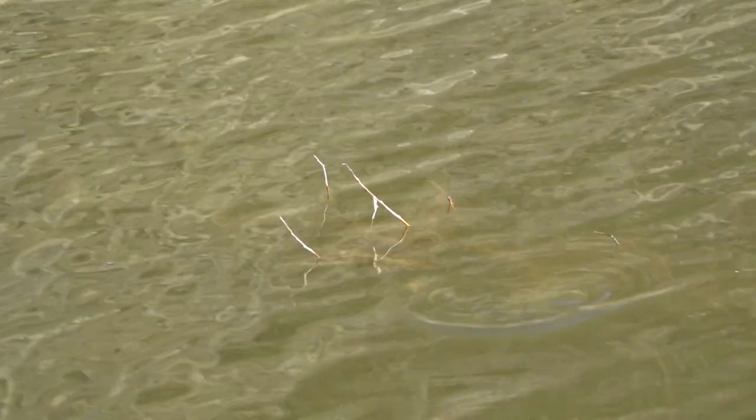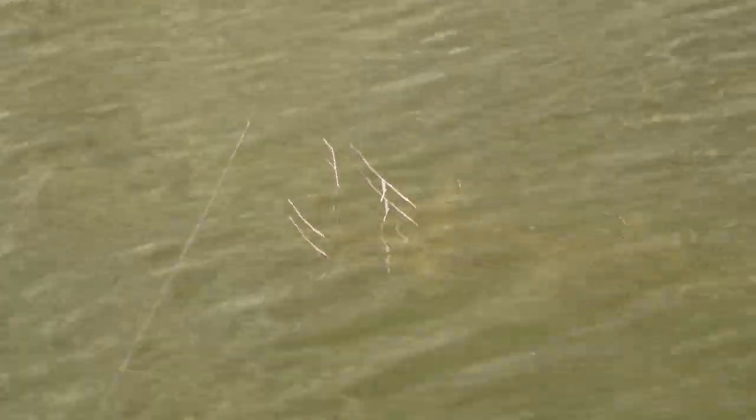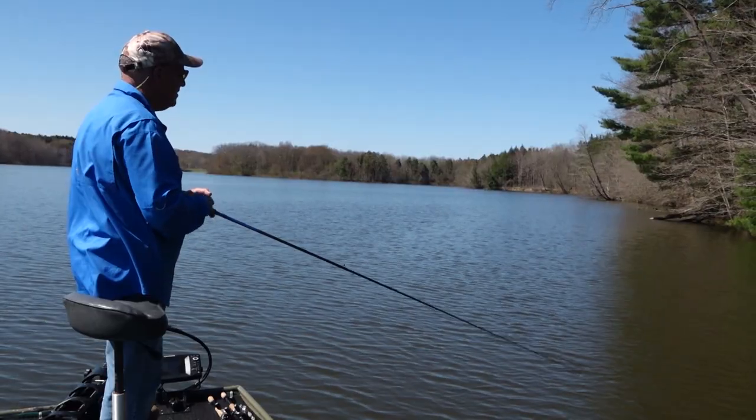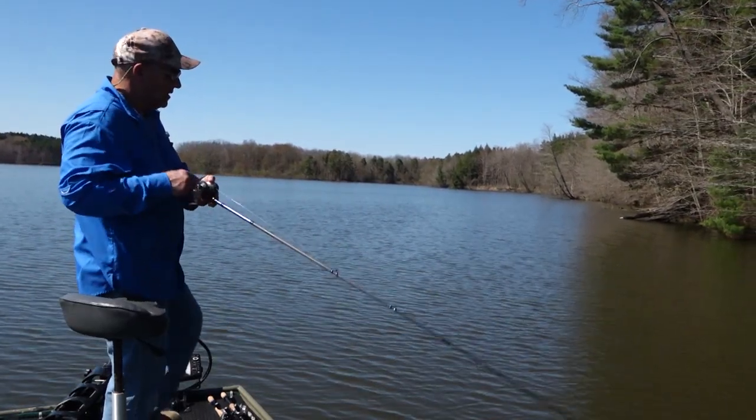The Norman Deep Baby N comes through cover outstanding. It's a great bait around wood, bushes, rocks. This is a workhorse for me.